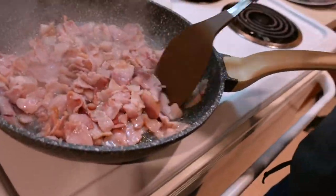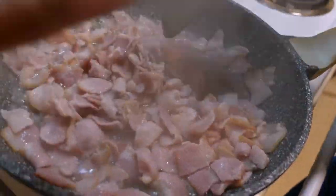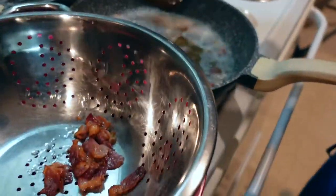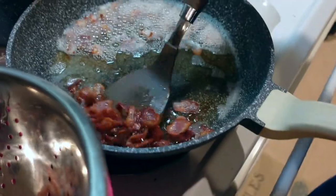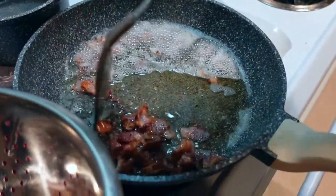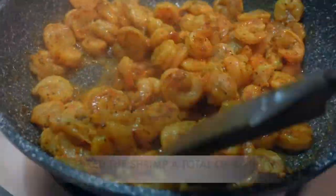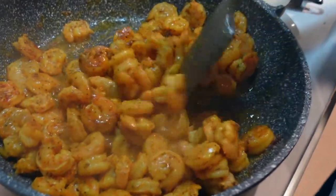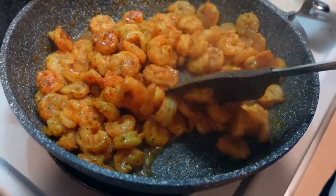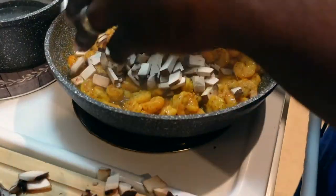Kendrick is getting the bacon all fried up. He's going to scoop out the bacon — there's a lot of oil left in that pot, so he's going to pour off some of that oil because we don't need all that for the shrimp. The shrimp are going to take probably another one to two minutes to cook, and they are done — look how beautiful they are! At this point he's going to add the mushrooms and let those cook for the remaining one to two minutes.